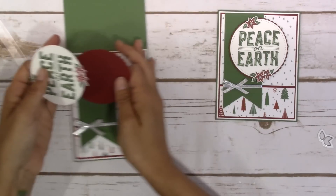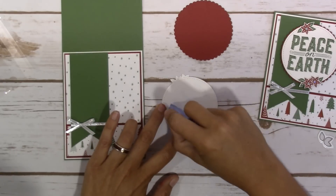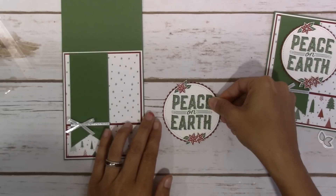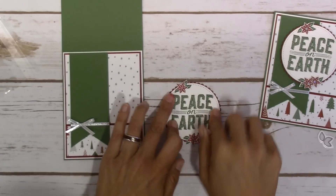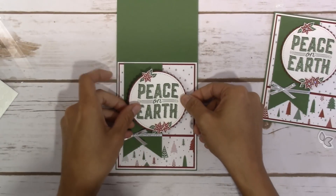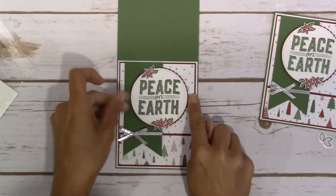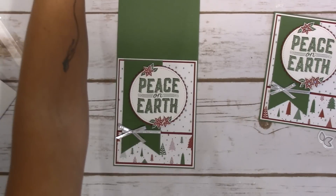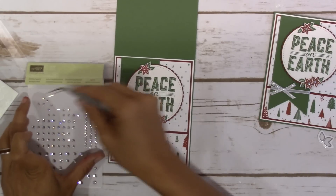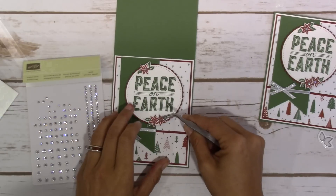Let's go ahead and get our scalloped circle on there. We're just going to put a little adhesive on here and stick it on top. And then I'm going to use Stampin' Dimensionals to pop up the whole image. This is going to go kind of centered in your Garden Green, and then you're going to have maybe a quarter of an inch on either side. The last thing we are going to do is throw on a few sparkles onto the center of each of these flowers, which I think just kind of ends up completing the whole entire card.